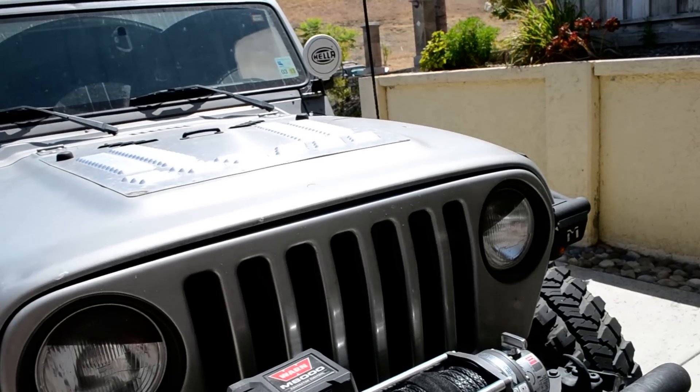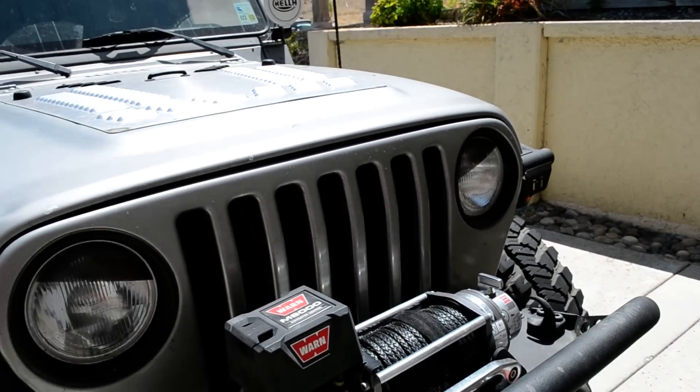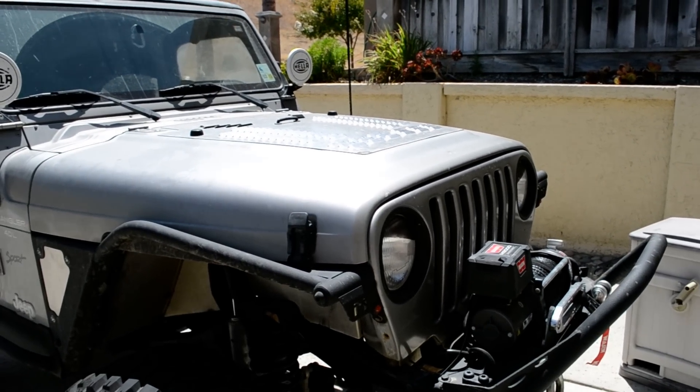The Warn M8000 winch I've had on there for over a year now with the synthetic winch line — the Spydura line from Warn.